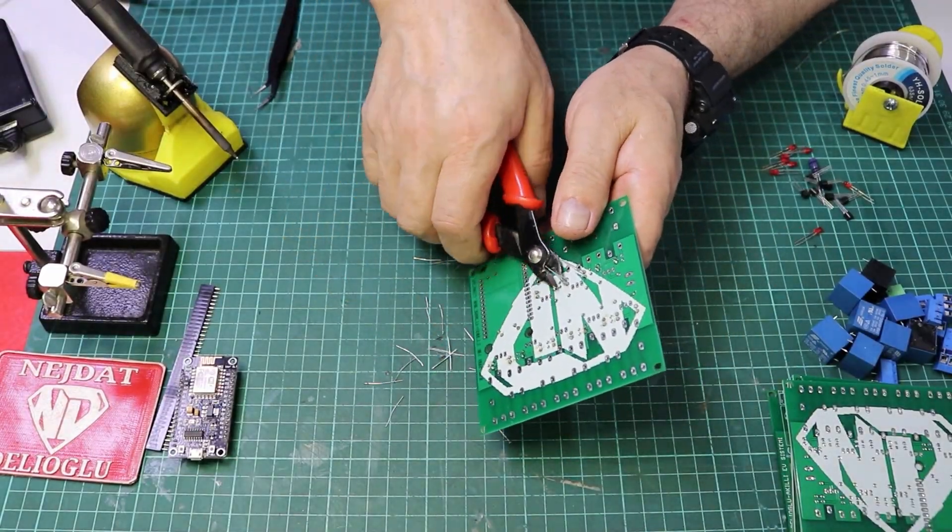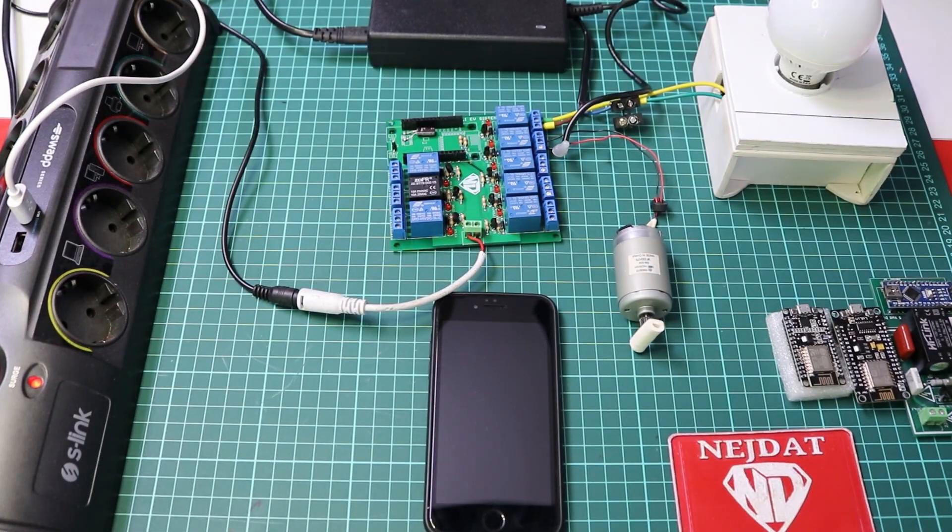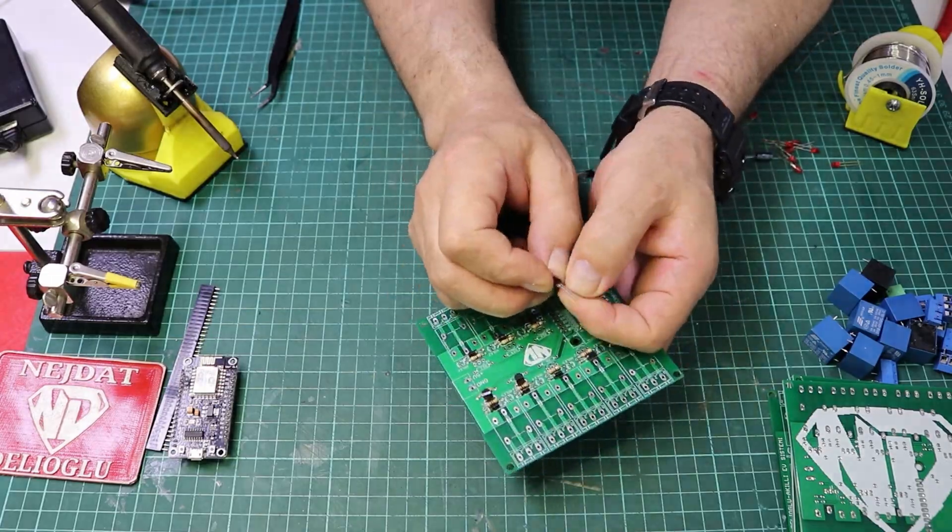Power supply: 5V USB adapter or battery. Other components such as wiring and connectors.